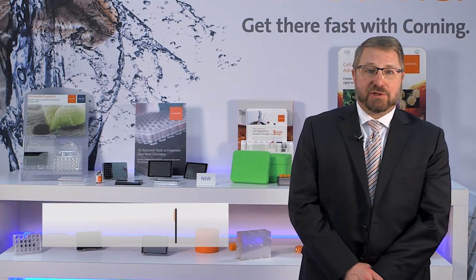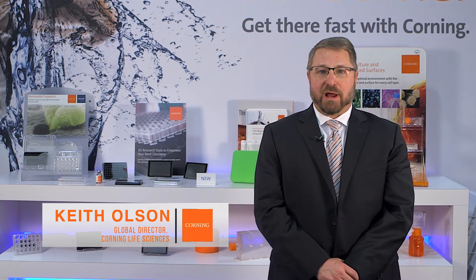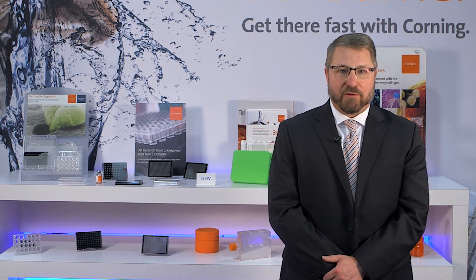Hello and welcome to SLAS 2017. My name is Keith Olson. I'm here representing Corning and I'm going to talk to you today about our 3D cell culture workflow.